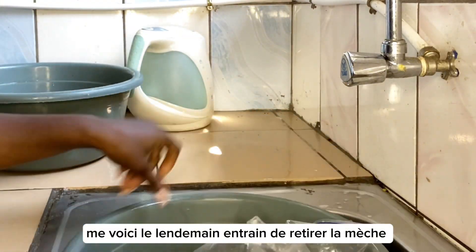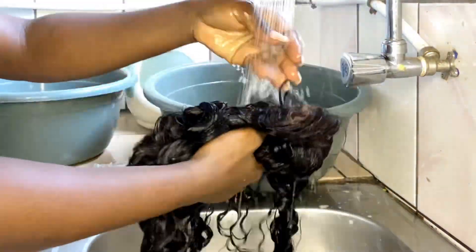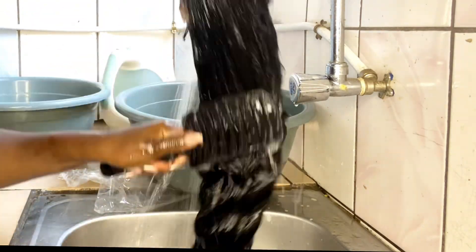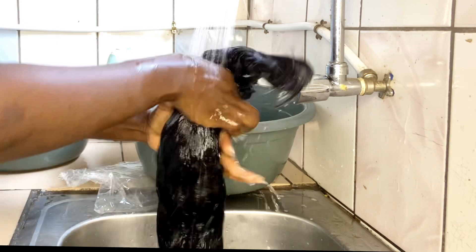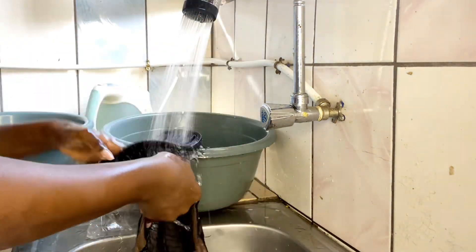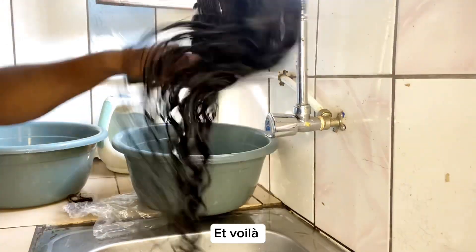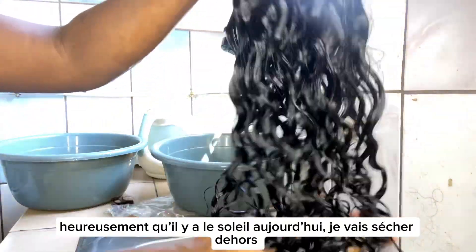This is me the next morning taking out the hair. Now you're going to rinse everything out properly while brushing — you're rinsing and detangling at the same time. Squeeze, squeeze, squeeze — and that's it. This is what it looks like. Now I'm just going to leave it to dry; it's a sunny day so I'm drying it outside.